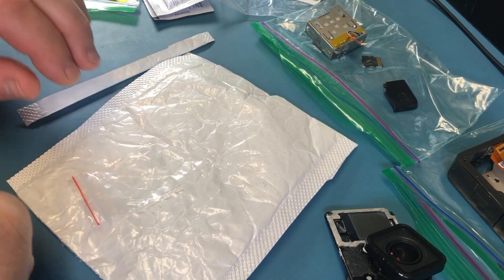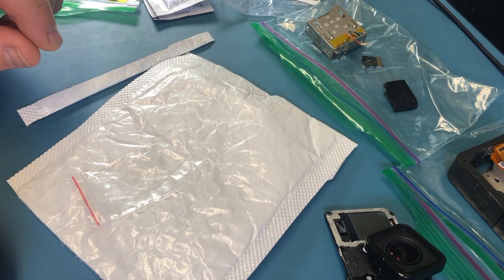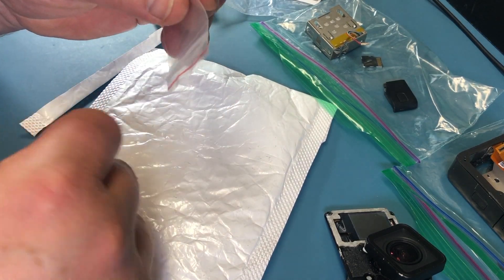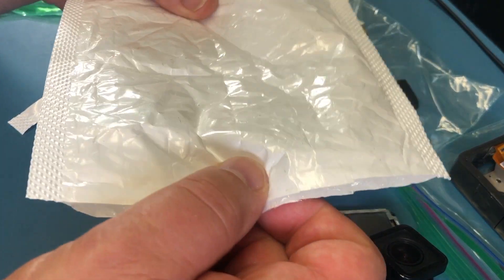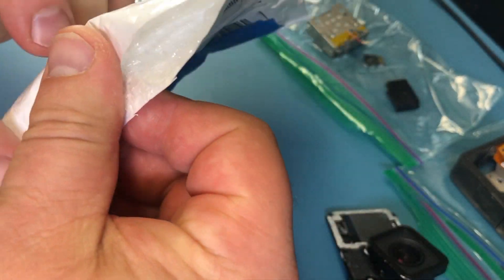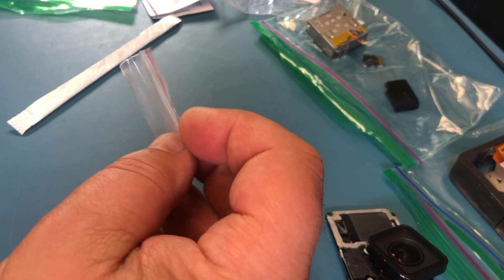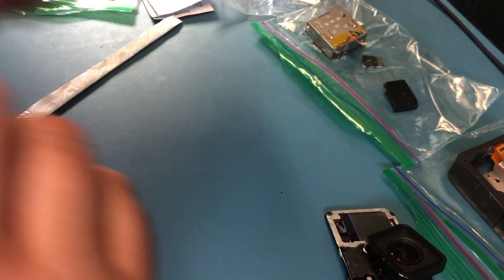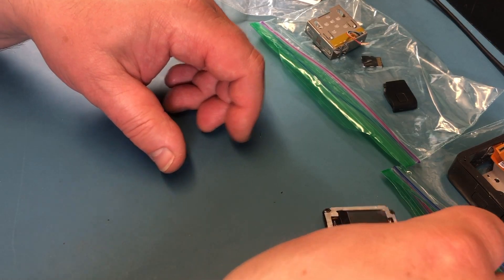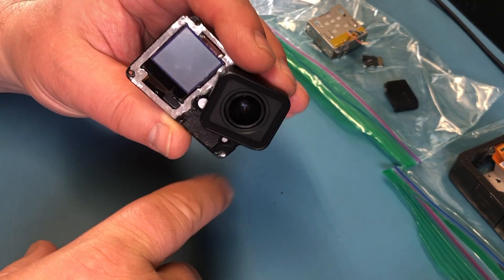This is my GoPro Hero 7 Black Repair Adventure, Part Two. I'm glad to report that I got the display — the front display — came in a little envelope like this. See how flimsy this is? It was in here. I just wanted to show how it was packaged in the little baggie like this, and that's how it arrived in the mail yesterday. I was able to place it back into the camera.